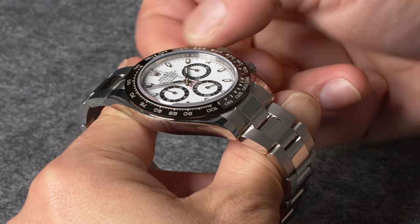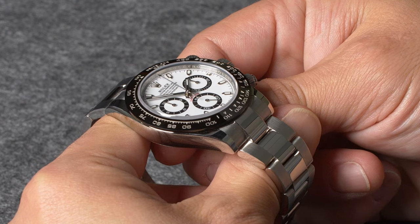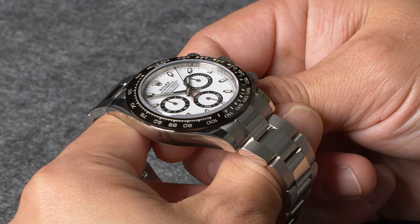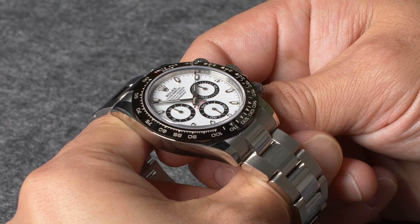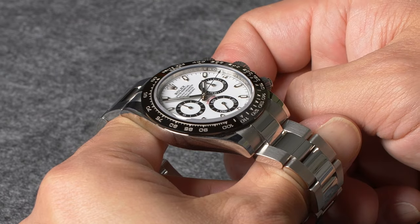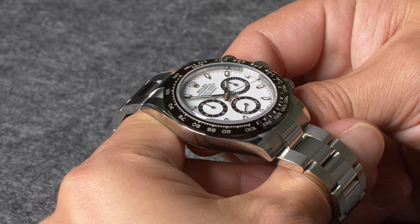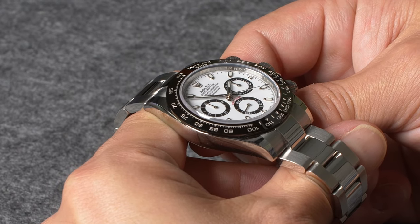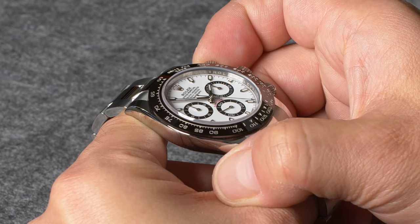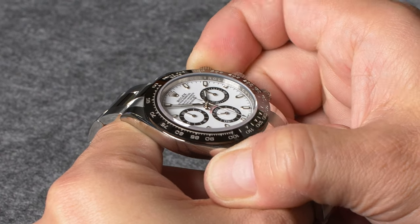Lastly, to use the tachymeter bezel on your Daytona to measure average speed, simply start your Daytona's chronograph and then stop it once you've traveled one unit of distance. This same process will work regardless of whether you're using miles, kilometers, or other units. The centrally mounted chronograph seconds hand will now be pointing to a value on the bezel that corresponds with your average speed. For example, if it takes 30 seconds to travel one mile, then the chronograph seconds hand will be pointing at the 120 on the bezel, which indicates an average speed of 120 miles an hour. While this only provides an approximate figure, the Daytona can track speeds up to 400 units per hour, which is far greater than even the fastest of race cars.